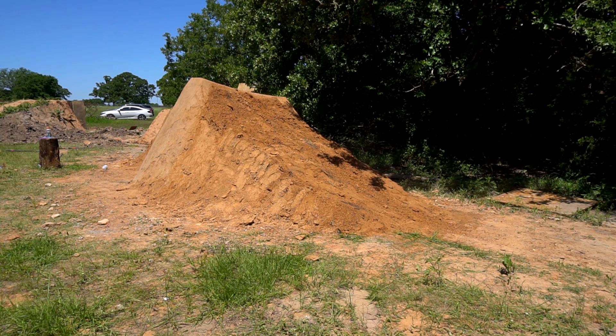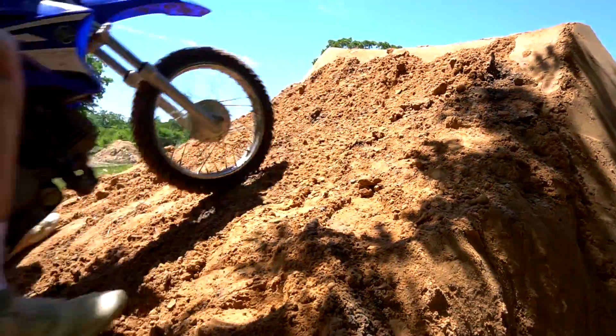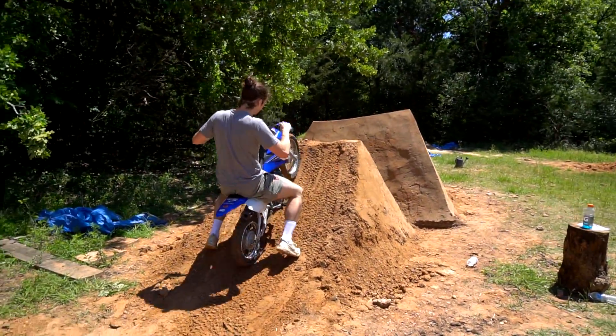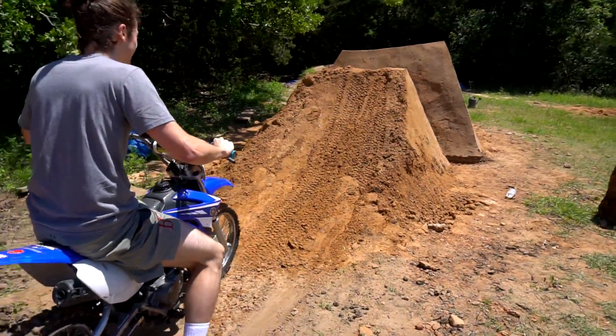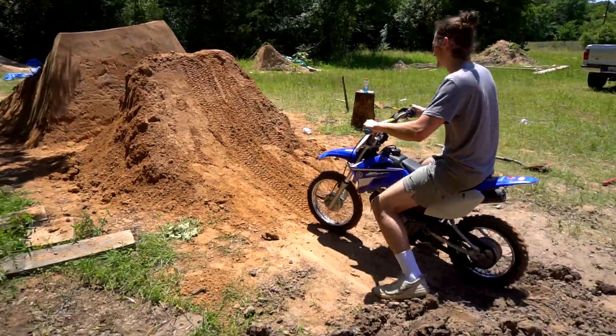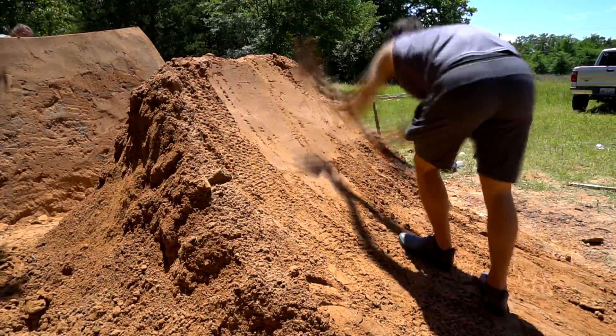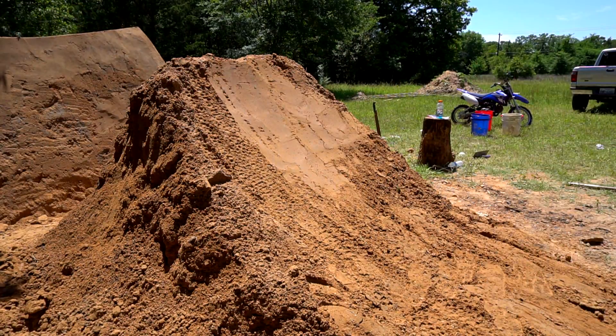The next morning, instead of smacking the landing with the shovel for hours, Camp brought out his little 110 pit bike to add another 100 pounds or so to pack in the lip and landing. Once the pit bike had done its work, we broke out the shovels and finished off the job.